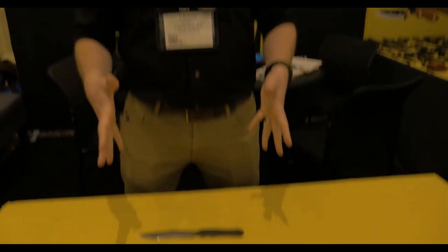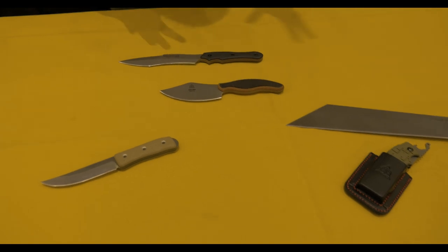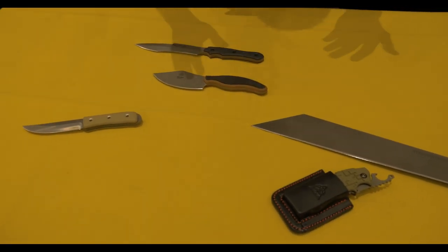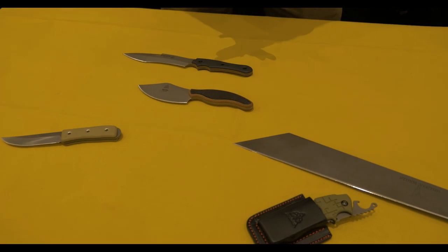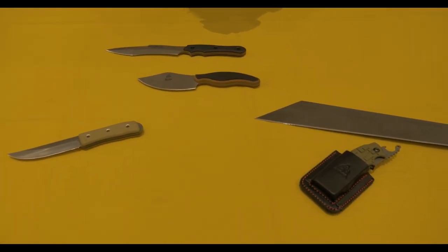Welcome to SHOT Show 2020. It's early and I'm tired already, which is normal. We got a few new knives on this table — all the other new knives are on the other table. Andy's got some shots he'll probably roll in for you, but these are a good snapshot of the different types of stuff we have this year.